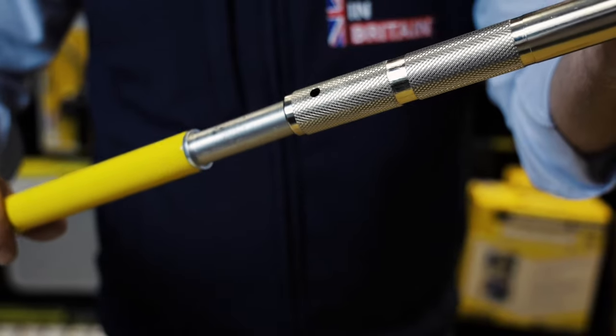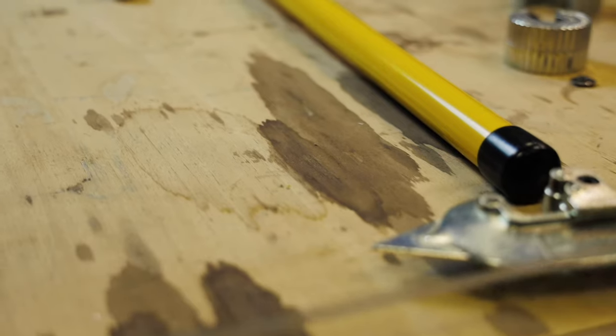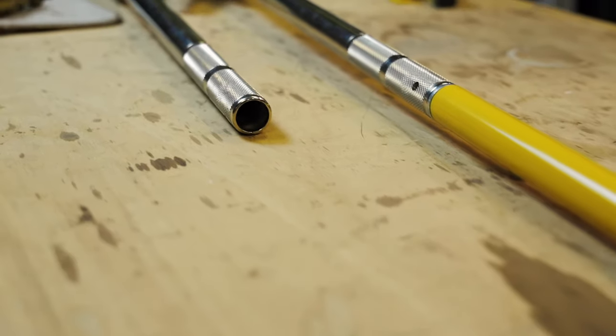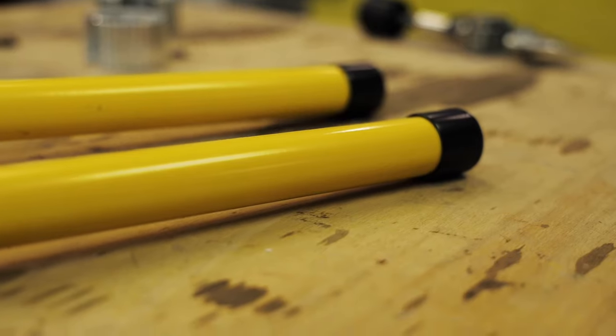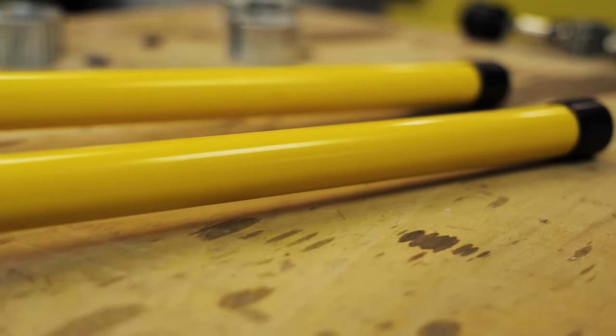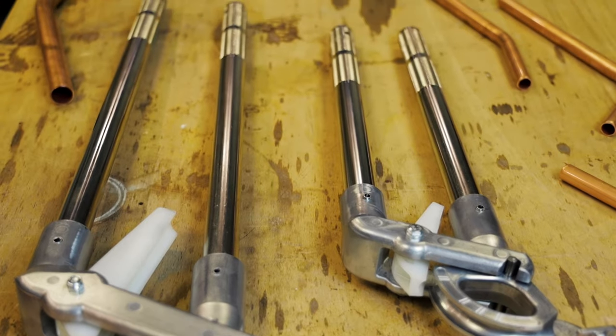We have also designed bending arm extension handles to increase the leverage for bending both 15 and 22mm copper pipe. The finish of the benders varies from a standard bright zinc plate version through to highly polished and nickel plated versions or painted versions.